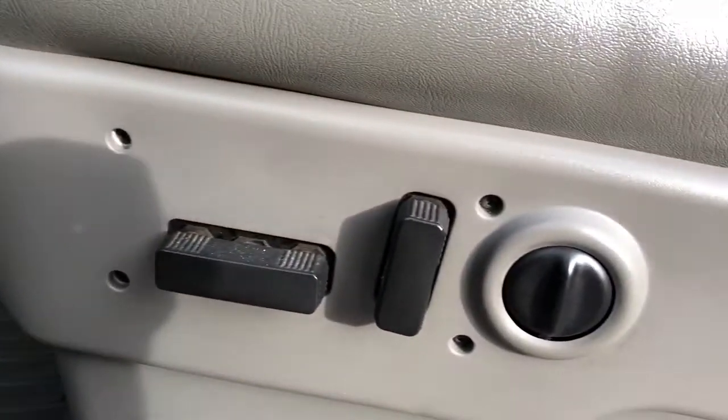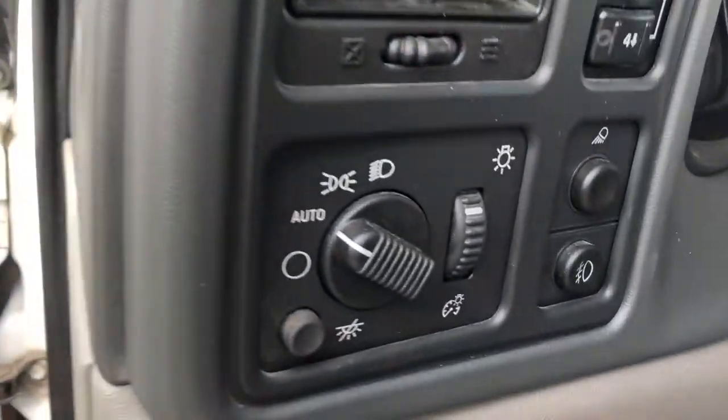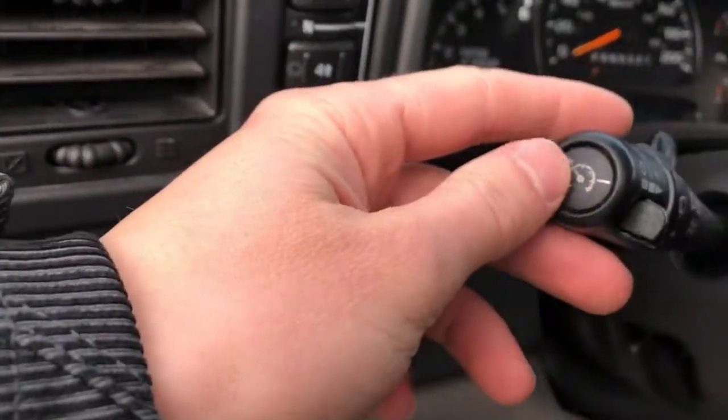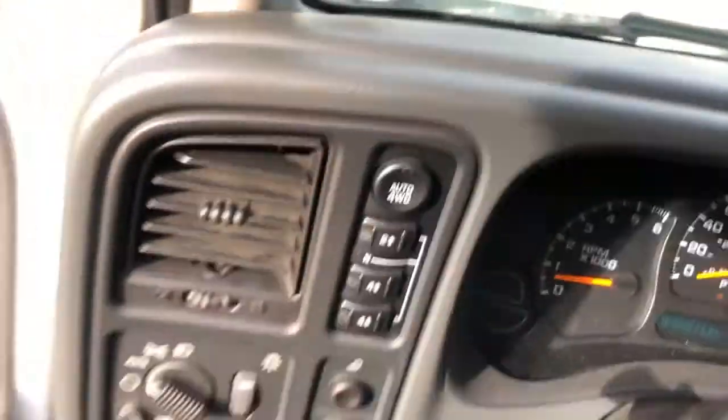On the side of the seat, we have our power adjustable seats and lumbar support. Then off to the left of the steering wheel, we have our lighting settings and cruise control stock on the windshield wiper stalk, I should say.